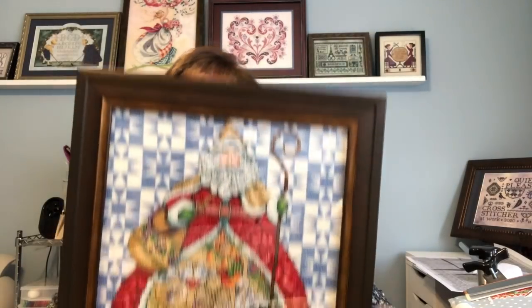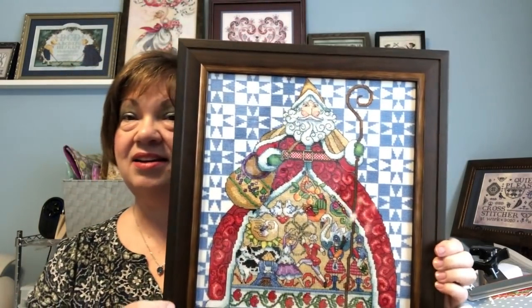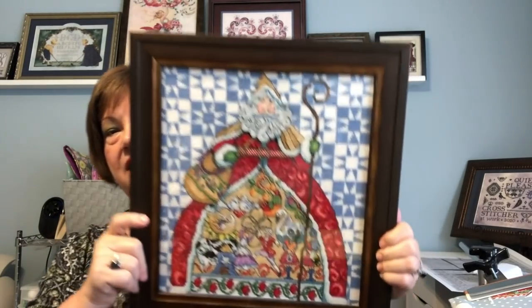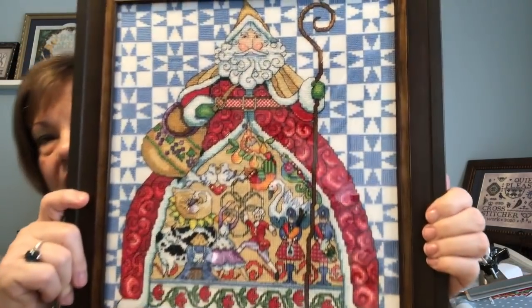Hello everyone, welcome back. This is Deena and today is Saturday, June 20th. I had a great surprise — I got a phone call from Hobby Lobby and my framing was already ready. The first one you'll recognize: it's my Jim Shore 12 Days of Christmas, a Dimensions kit, and here it is fully framed. I decided not to use a mat because of the beautiful quilted star in the background.